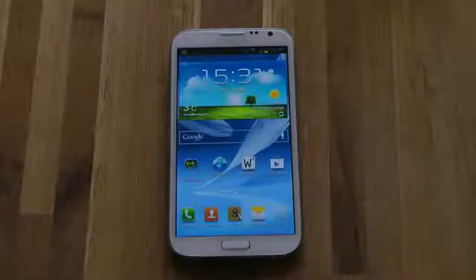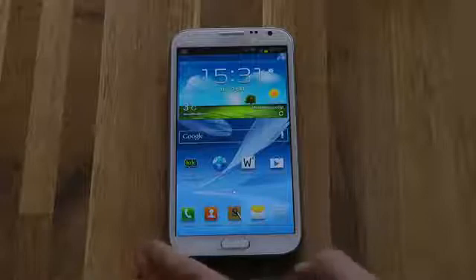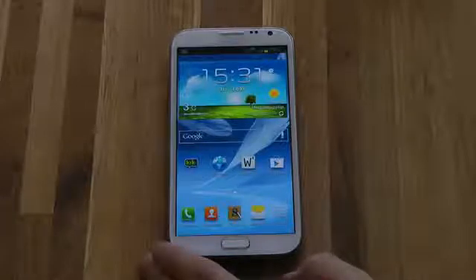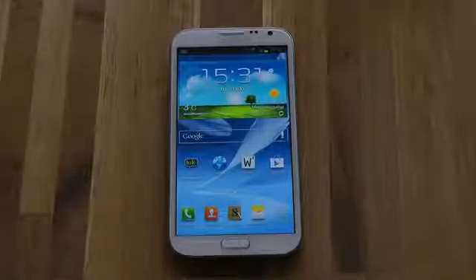Hey guys, so today I just want to make a very quick video about the Galaxy Note 2 blocking mode, and this is something that you will get on your Galaxy S3 as well, and also on your Galaxy S2 when you get the Android 4.1 Jelly Bean update that should arrive for both the Galaxy S2 and the Galaxy S3 in October.